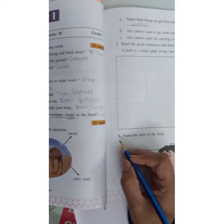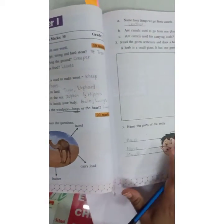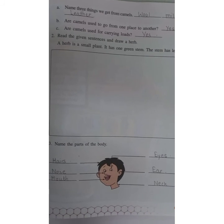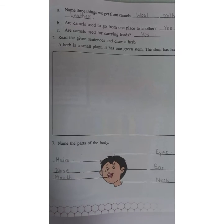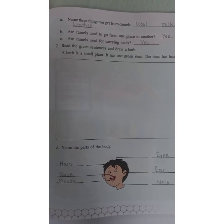You have to write this in your test book and write down the questions the same way. See you in the next video. Till then take care, stay home, stay safe.